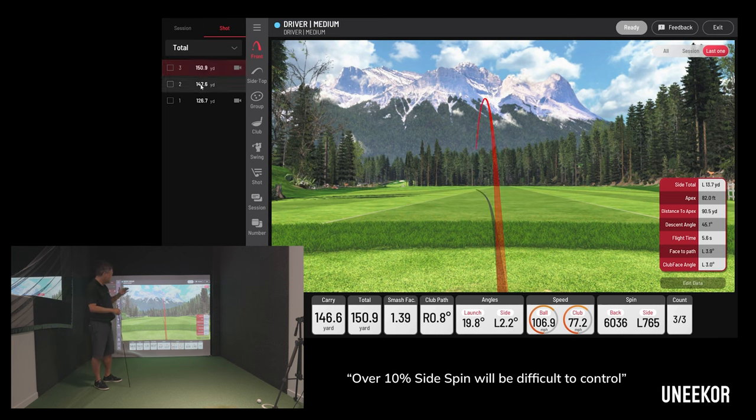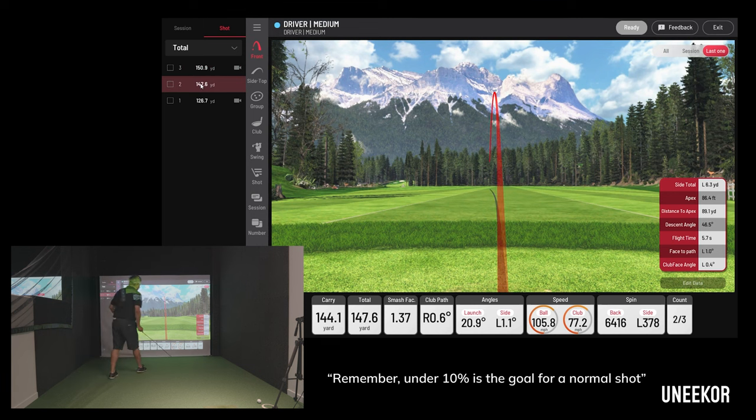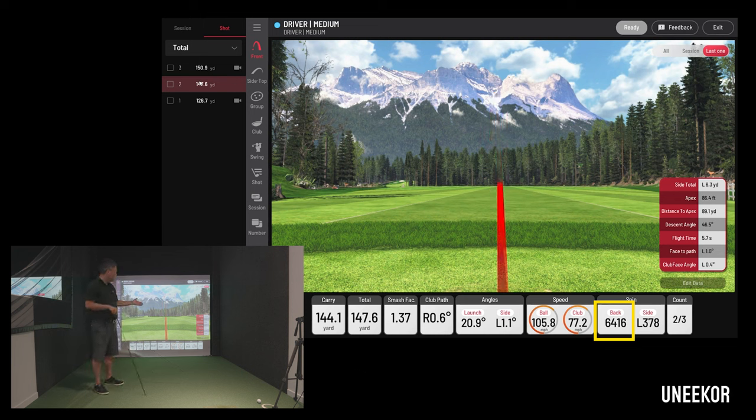Ideally you want side spin at about 10% of your backspin. For better players who want to hit a baby draw, a drift draw, a baby fade, or a drift fade, just take it down to 5%. So you'd halve that 10% threshold. At 5% side spin, you'll see the ball go straight up and just curve slightly left — that's what a baby draw looks like.